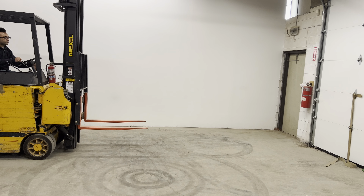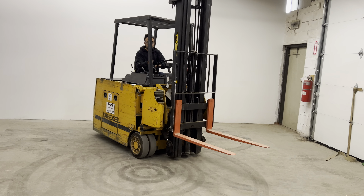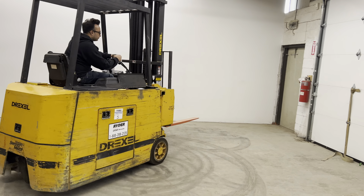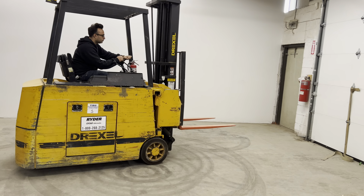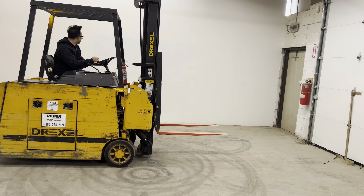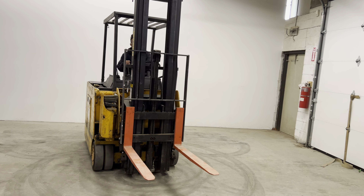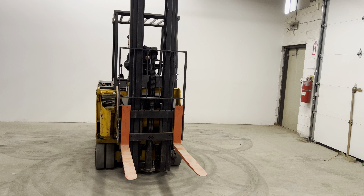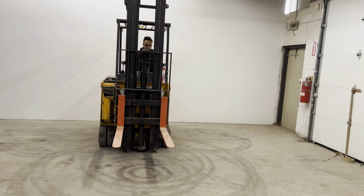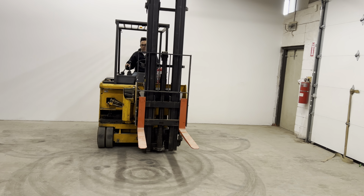And it can go as high as 26 feet. Tilt, and then you can also go forward and backwards. And it also has a side shift as well.